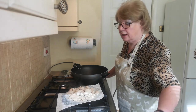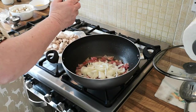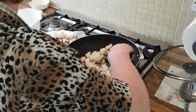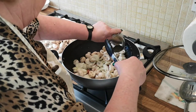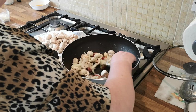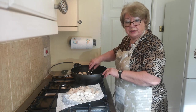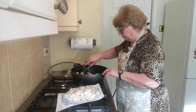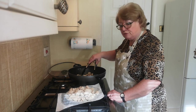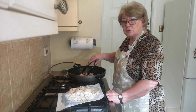Now we're going to add in our onions, mushrooms and thyme, and cook these down until they soften. When you're cooking the thyme you get a lovely aroma, especially mixed with bacon. It takes a little time to do this but it's so nice when the onions are sweet.